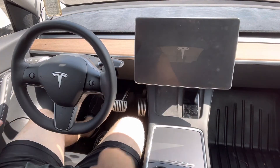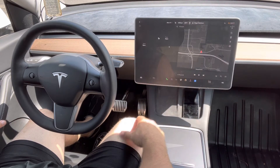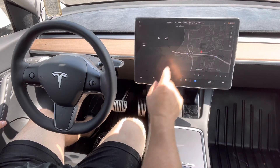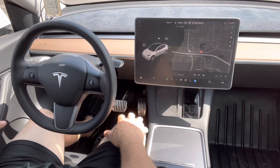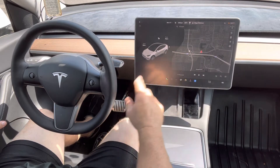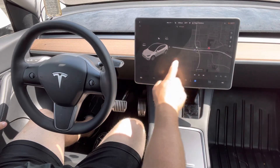Once you see the Tesla emblem, you know you're going to be back in business in just a few seconds. So don't freak out, don't call service if your screen is not responding. Especially if you have a PIN — don't panic. Grab your phone, start your car with the app, bypass the PIN, and you're okay. Now everything works just like normal.